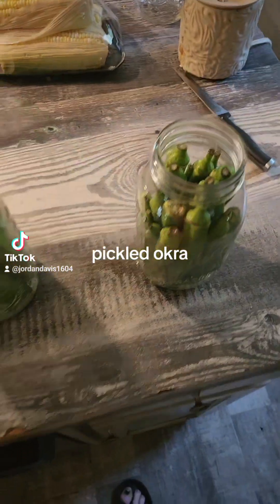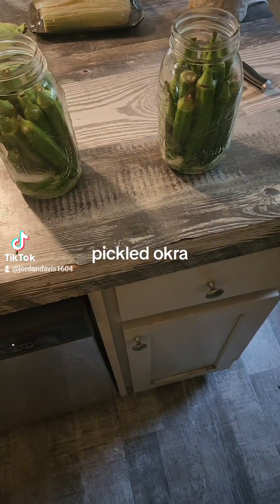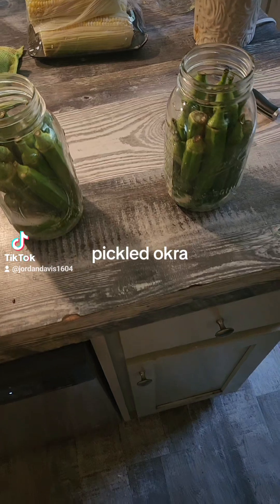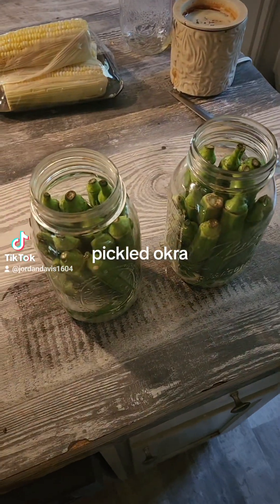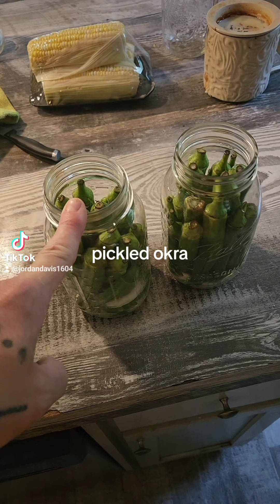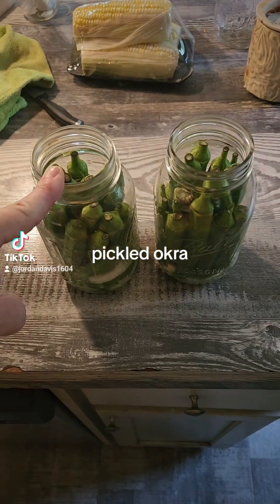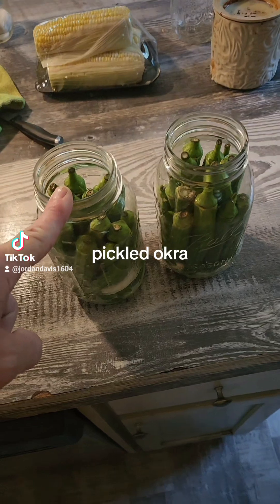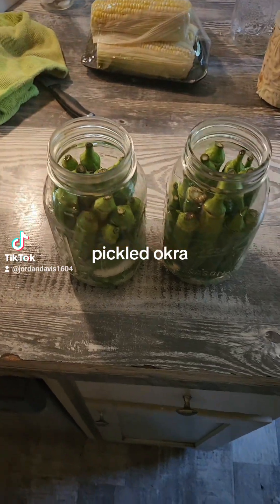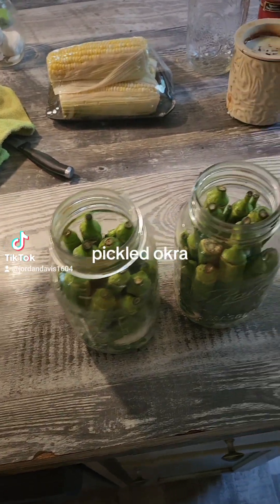I know some of y'all are wondering why I put all the onions and green peppers in — well, I want something with a little more flavor than just the vinegar. This is the first time I've done this, so I just took recipes, combined them, and did my own thing. Before you do this, make sure your jars are sterilized. It's easy — just put them in your dishwasher, let them run on heat, and then use them straight out of the dishwasher. You don't have to do all that boiling.